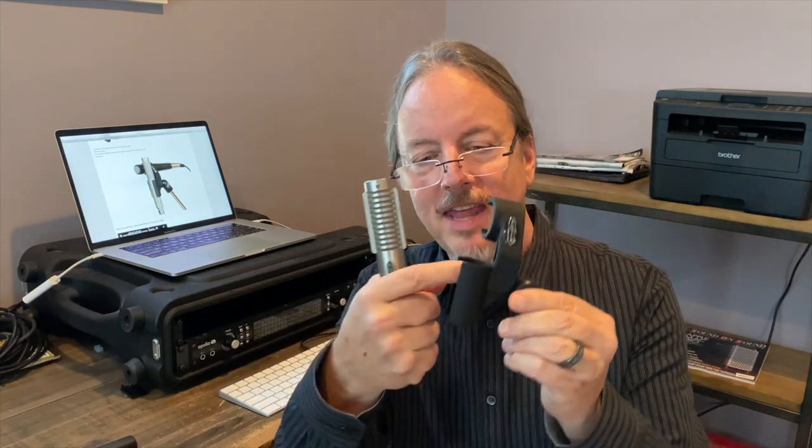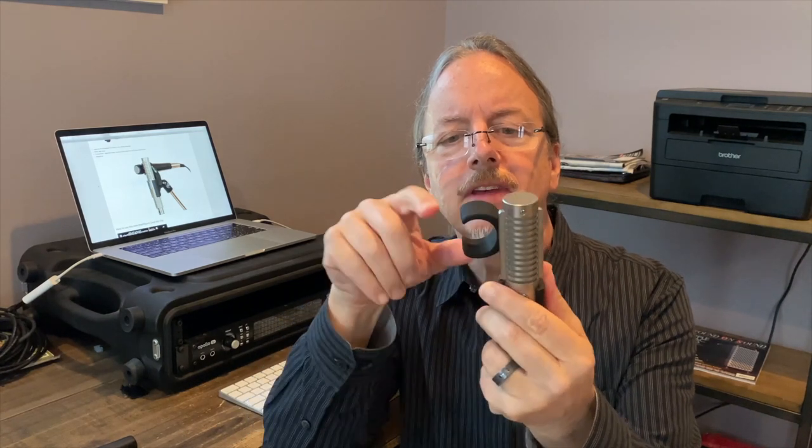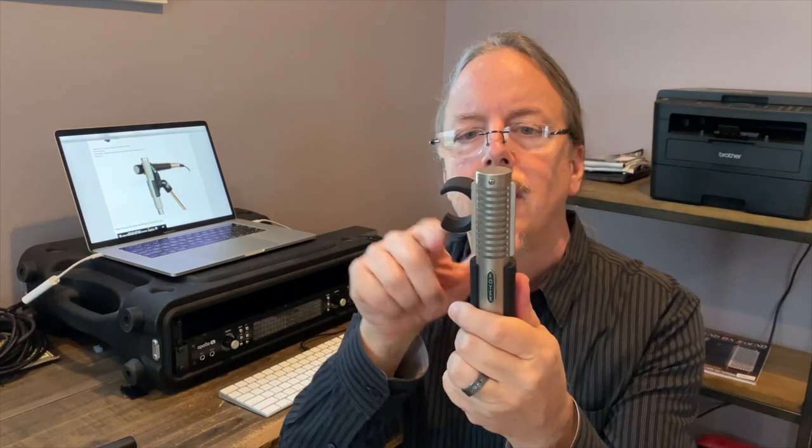First you want to take the R121 and snap it into this part of the holder. You want the logo facing forward, and then you want to line up the transducer with the edges of the mic so that it is centered where the 57 is going to go. Have the logo facing forward and center that.